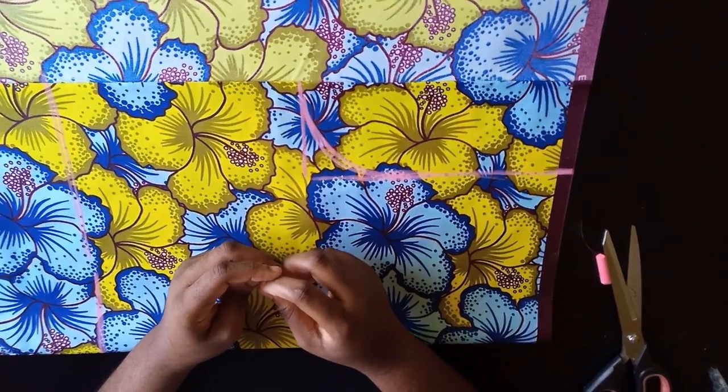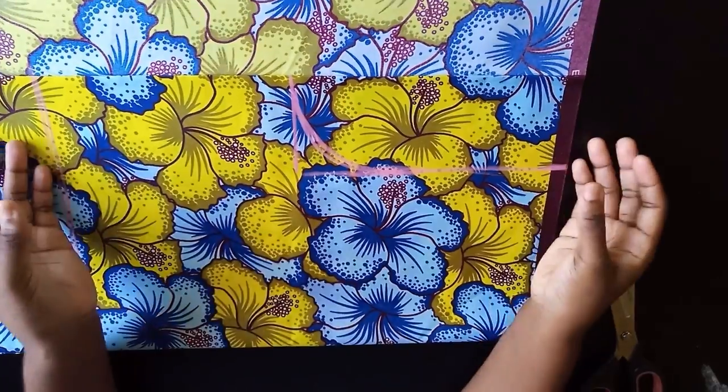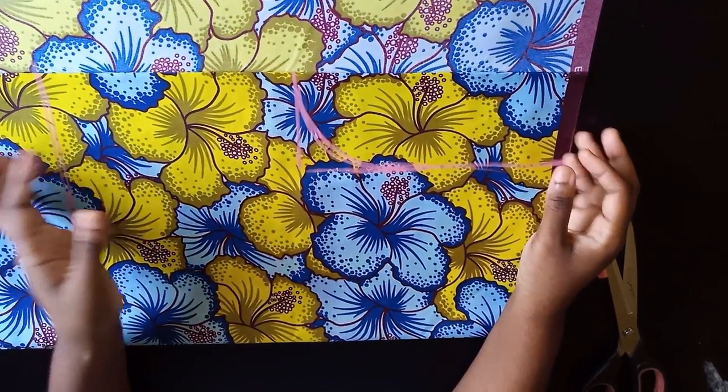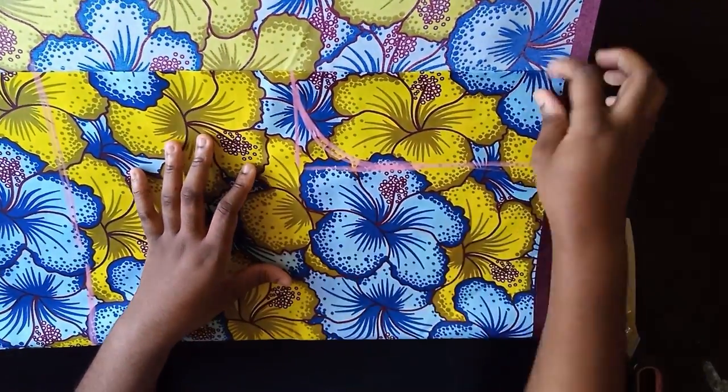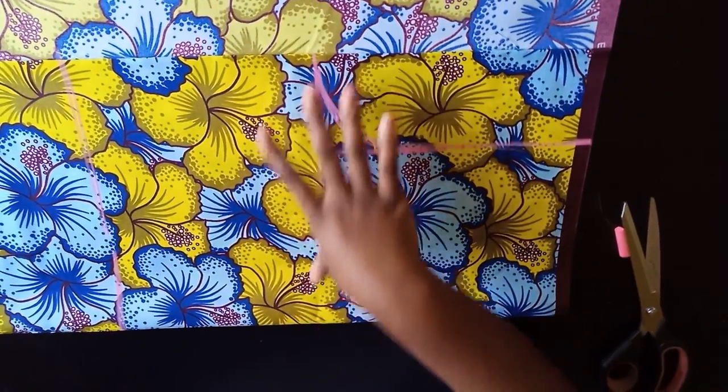Today I'll be showing you how to make a wrap dress with collar. I'm going to be using about three yards of fabric. The first thing you're going to do is fold your fabric into two, just like I folded mine, and then you're going to figure out the width.